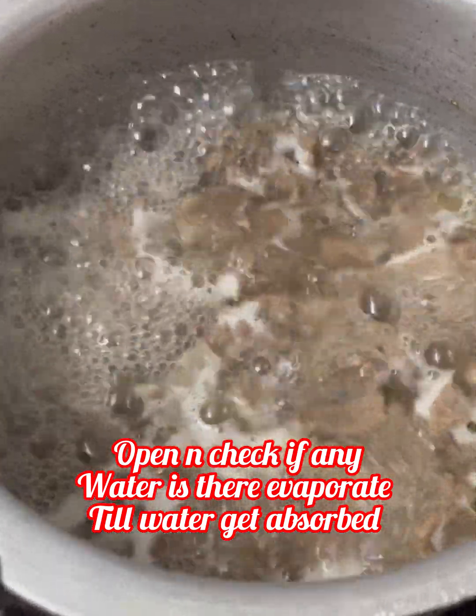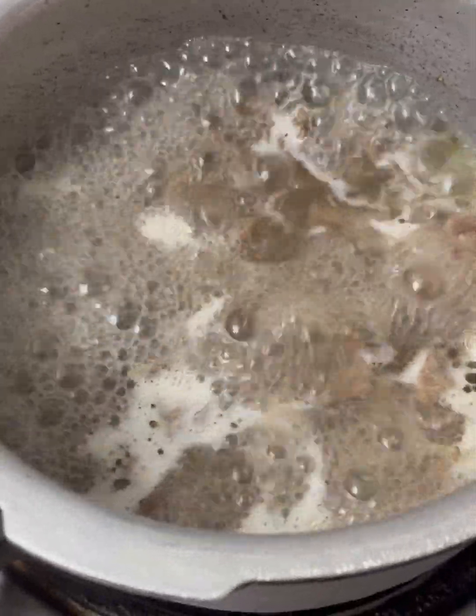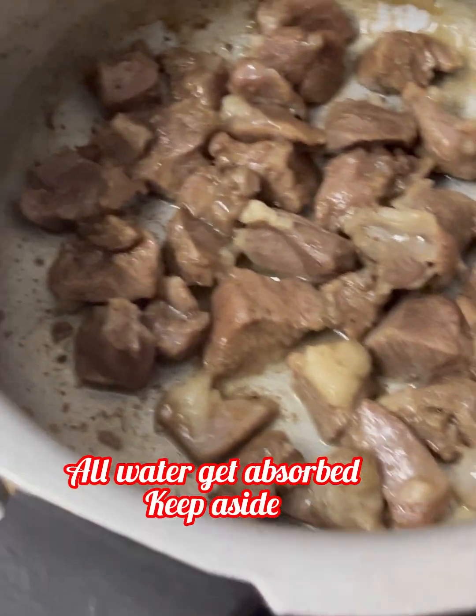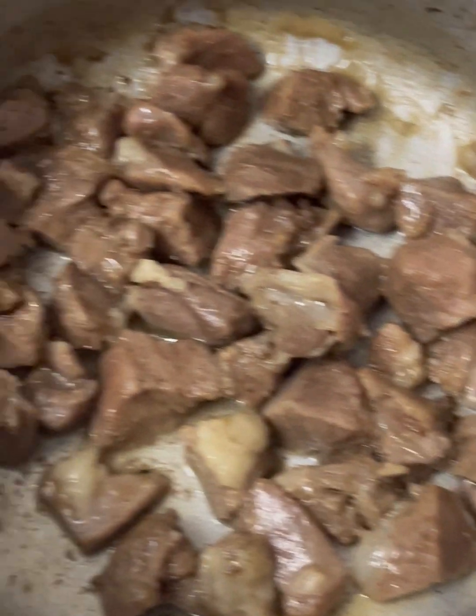Open it and check. If there is water remaining, put it on high flame to evaporate. Now we will put it to the side.